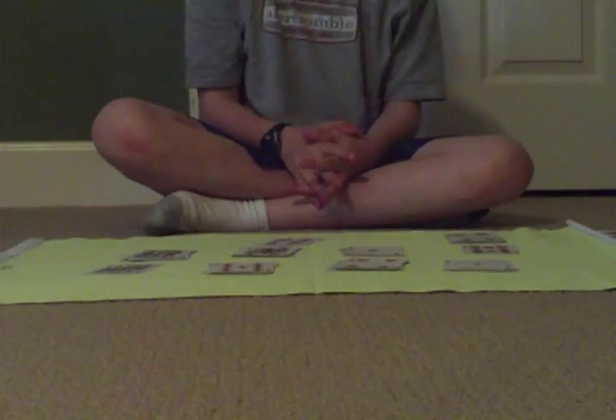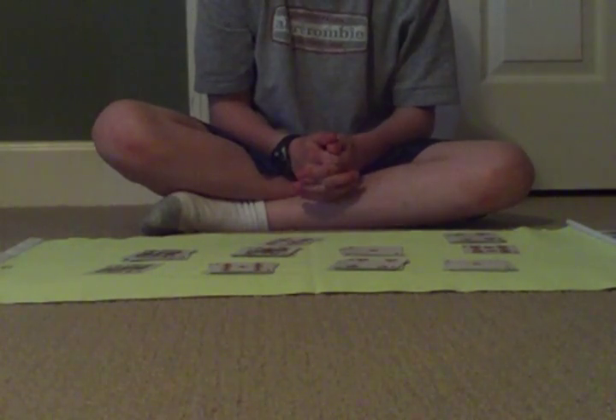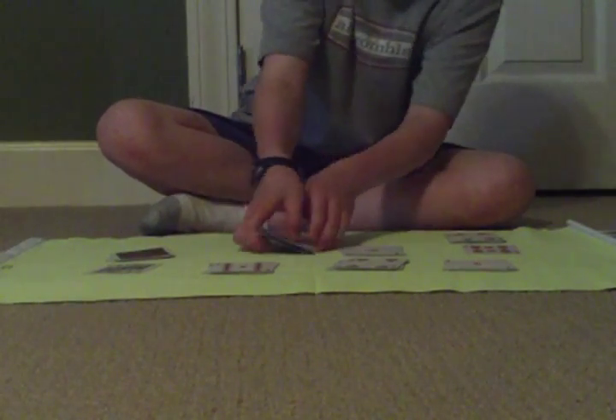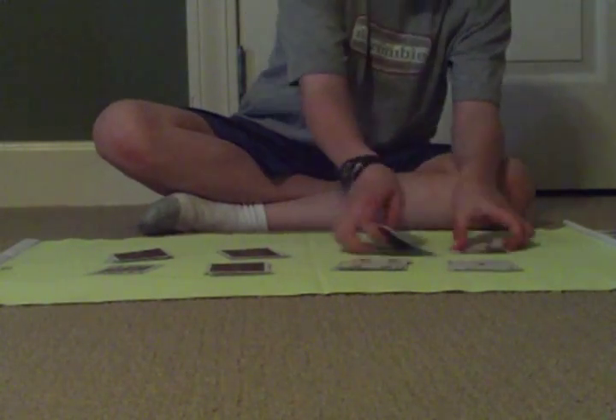I want a spectator to point to the three biggest piles — just point to them, don't do anything to them. This one? Yes. This one? Yes. And the last one was this one? Yes. We'll flip those over and collect all the other cards.